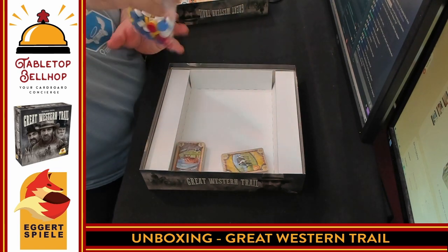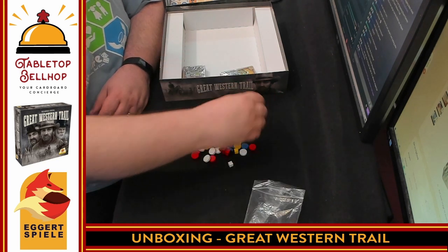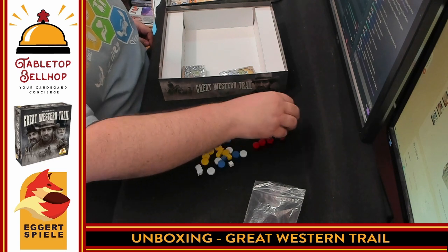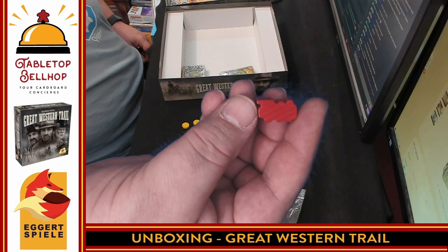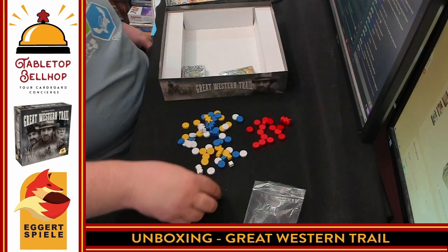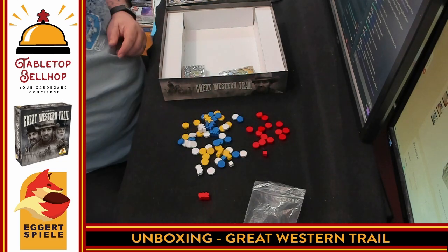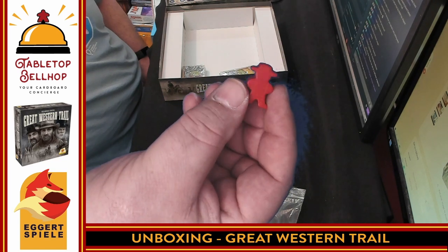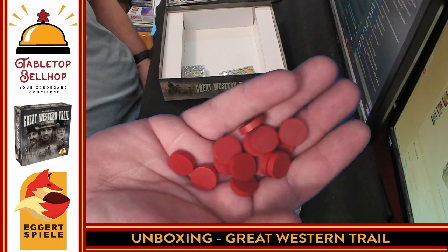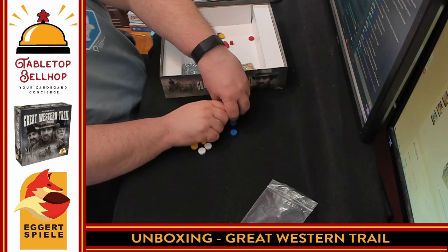Next, we have wooden components — another indication of a Euro game right here. Wooden components in all the player colors. I'm going to use red to show what we've got. So here we have all the reds: first, a wooden train — this is a train game in a way, a path building game where you are delivering cattle to go out on the train. We then have a wooden cube, a cowboy meeple — a cow meeple, whatever you want to call it — and then a bunch of wooden discs, as you've seen in many Euro games. At least it's discs instead of cubes. These also exist in the other player colors.